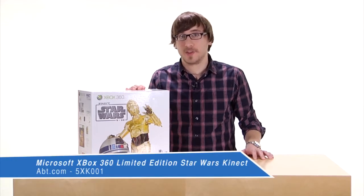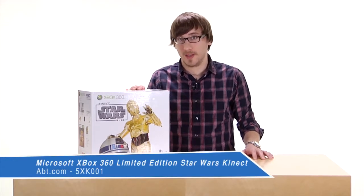Hi, I'm Nick from APT and this is the Special Edition Xbox 360 Star Wars Kinect. Let's see what's inside the box.